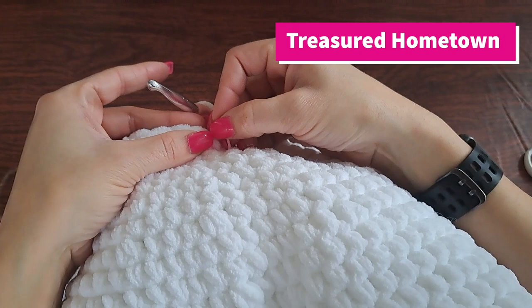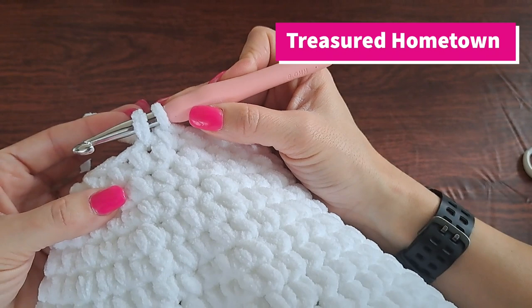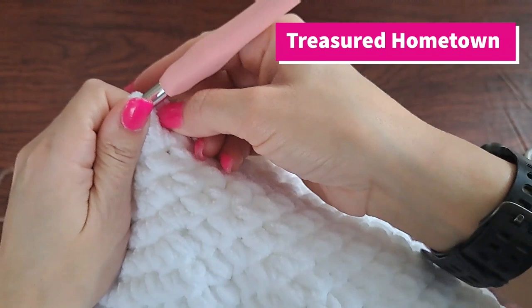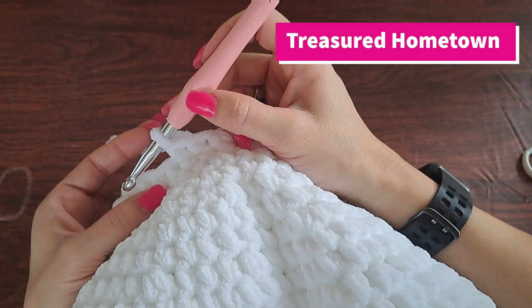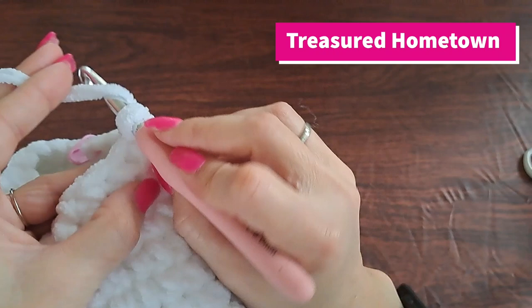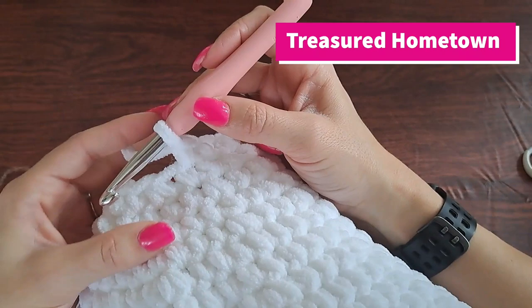For round 25, we're going to single crochet decrease: go into your stitch, pull up a loop, go into your next stitch, pull up a loop — three loops — yarn over, go through all three loops. Place our marker, and now single crochet once into your next two stitches, then repeat this going all the way around. We're going to end up doing a total of 15 stitches made on this row.